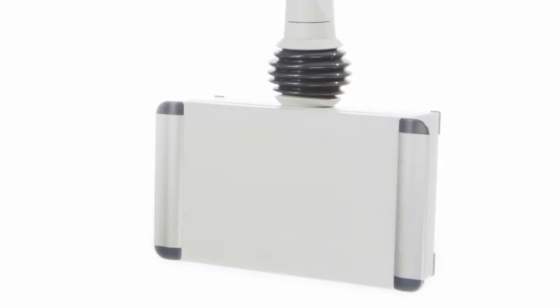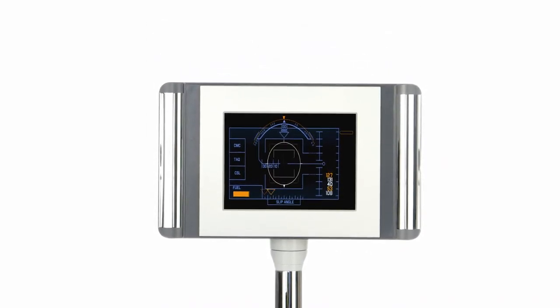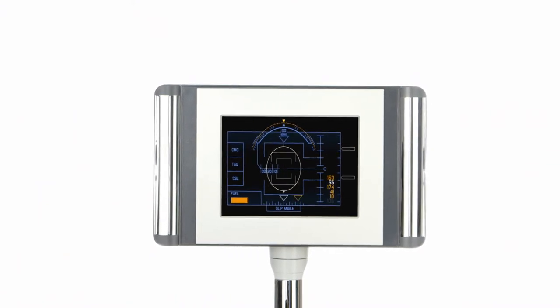Command Case control enclosures from die-cast aluminum unite aesthetics and functionality. The lids exhibit recesses for the accommodation of membrane keypads. Touch panels and other mechanical components can also be integrated with ease. The enclosures have ergonomically designed handle elements for handling and protection.